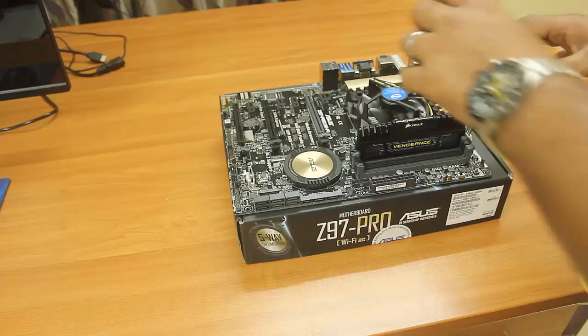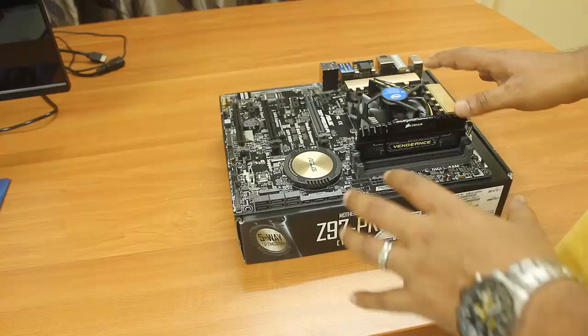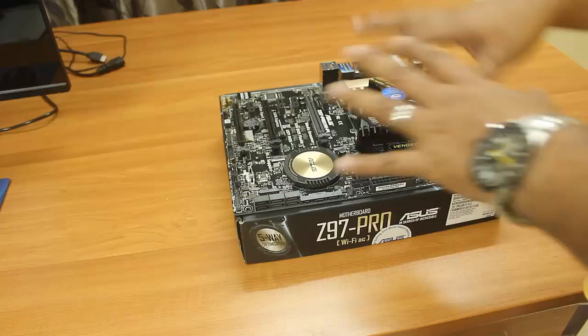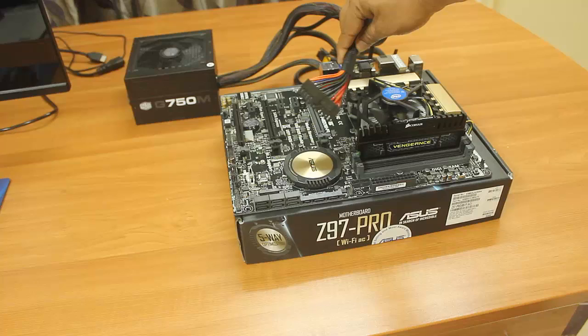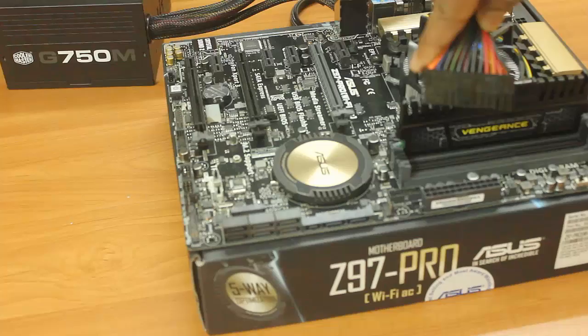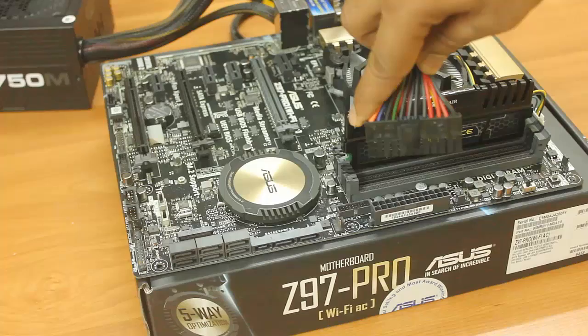Now that the processor, heatsink, CPU fan, and RAM are installed, it's time to check the motherboard and components before putting everything into the cabinet. I'll use the Cooler Master power supply unit to check if all components are working. Connect the big 24-pin cable to the motherboard power socket — make sure the clip is in the same direction as the latch on the motherboard, then press it in firmly.